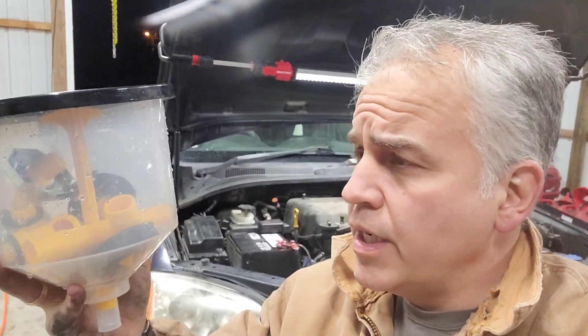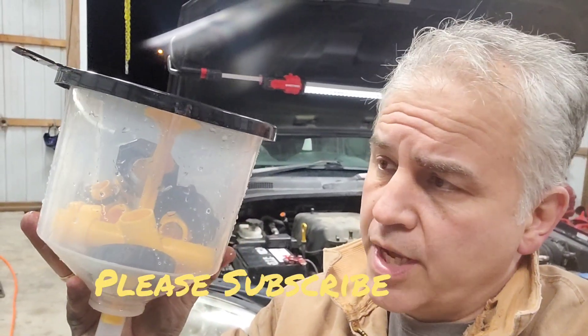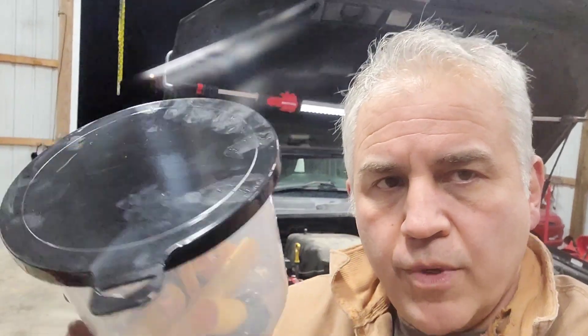Although it didn't come with any directions, it wasn't too hard to figure out, so I would say this is a win. I wish Harbor Freight would have put some type of directions in there, but hey, that's why you've got me on YouTube. I hope this helped you make an informed buying decision. Y'all have a great week.